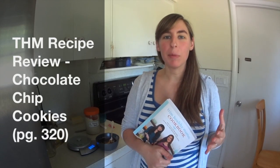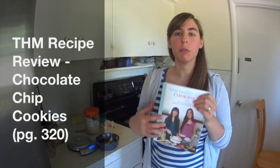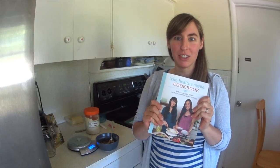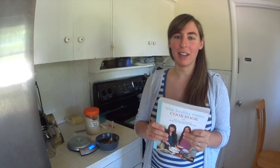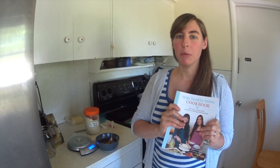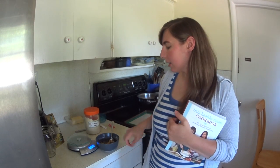Hey guys, Neelie here. I am coming in for a quick recipe review from the brand new THM cookbook that I just got yesterday. I'm super excited and I actually made this recipe last night and it was really yummy. I reduced it down to a single serving for myself and I'm making it again.